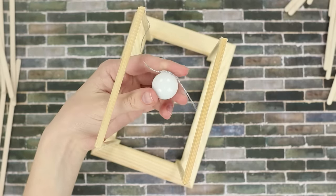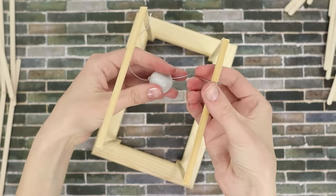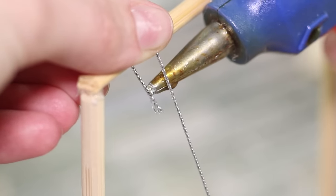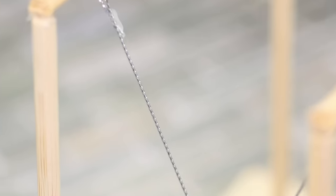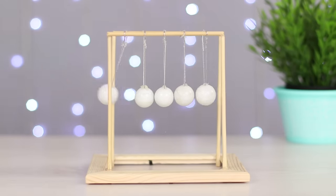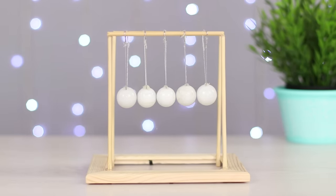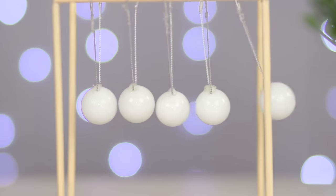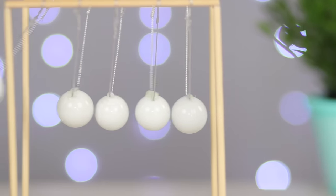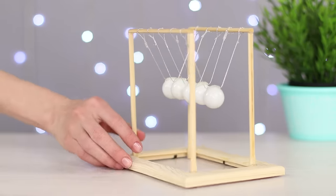Hang the balls between the horizontal bars at the same level and distance from each other. Attach the thread with hot glue. If you raise and release the outer ball, it will give its energy to the last and the balls in the middle will remain immobile. An unusual souvenir will decorate the desk and save you from boredom.